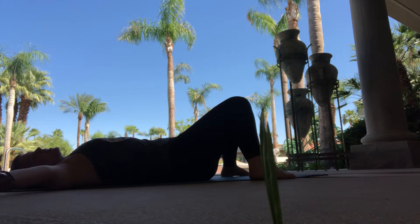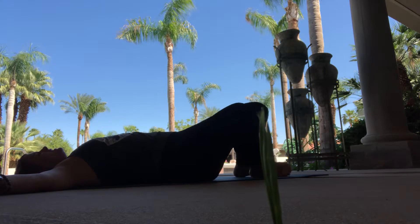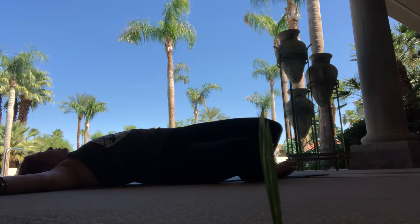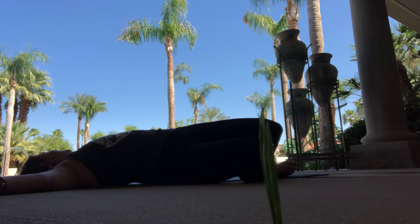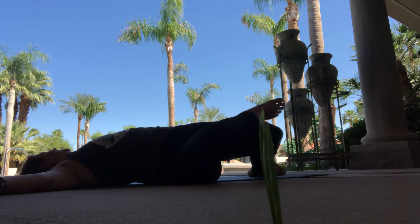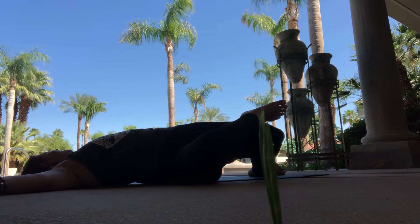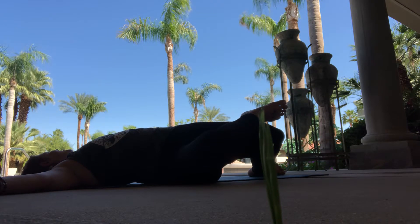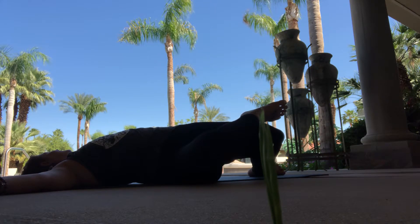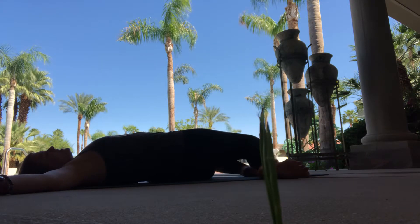Then we'll open up the arms wide. Slightly heel-toe the feet in, inhale and then exhale, allowing the knees to drop towards the right side. And if it feels great for you, look out over the left shoulder, keeping both shoulders peeled to the mat. If you want to go deeper, you could always take the right ankle to the top of the left thigh to deepen the stretch. Check in with your body. Notice if you're holding any tension anywhere. Inhale, send the breath to those places.